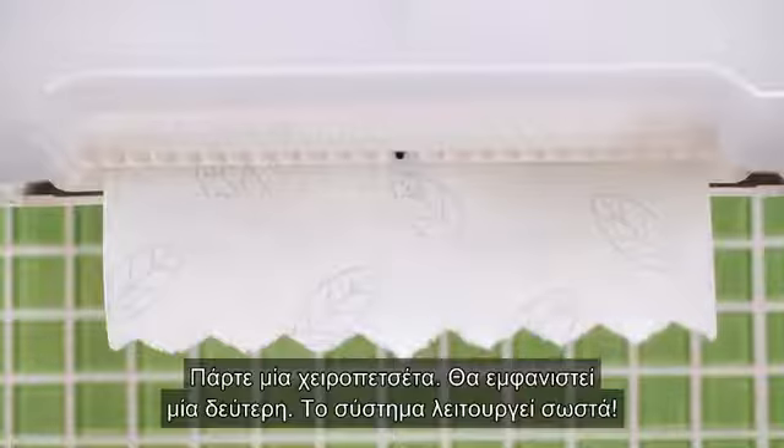Close the lid, take a towel. The next one appears. Job done.